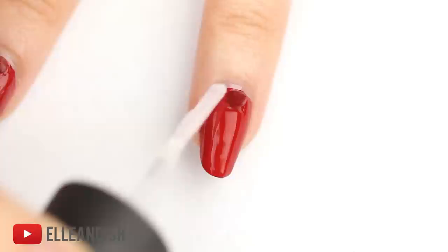After everything has set and dried after a few minutes, apply a top coat to the nail and add a little bit to the stud as well.